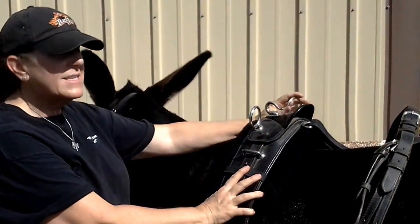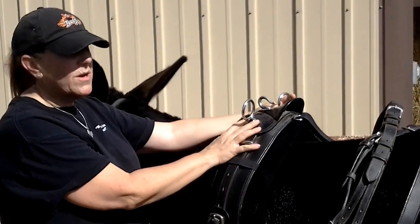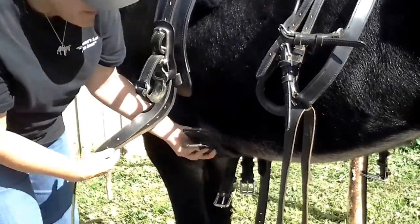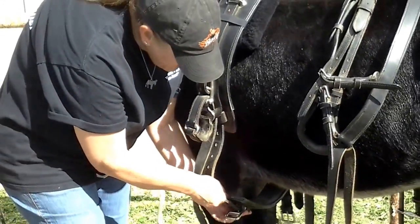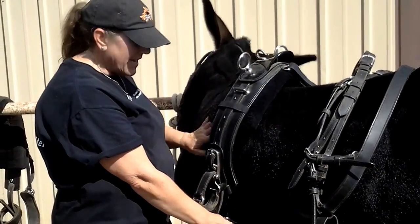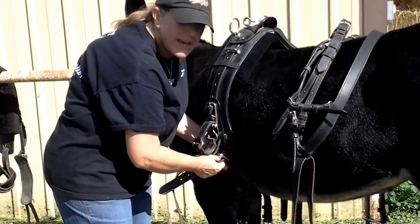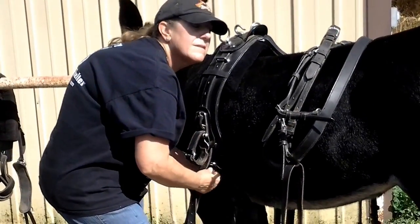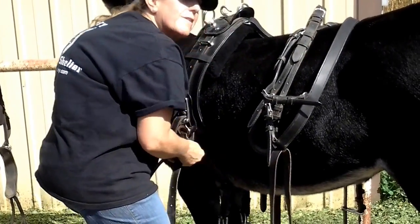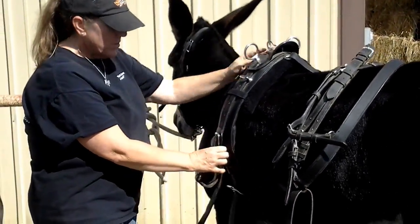This is called the saddle and it has rings for the lines — or you might call them reins if you're riding, but for driving we call them lines, so they'll go through here. I'm going to come down here, run my hand across his belly, pick up the belly band, and we'll go ahead and get that fastened. With a driving harness, the belly band is not as tight as with a saddle. You want it just finger snug, because if you're on uneven ground and the cart is slightly at an angle, the saddle can twist a little bit on his body if it needs to. That's why we don't put it super tight.